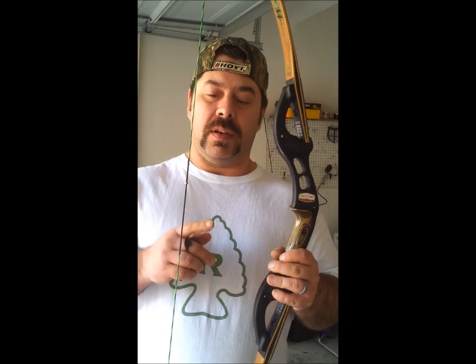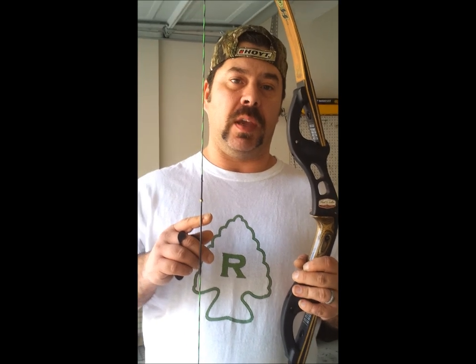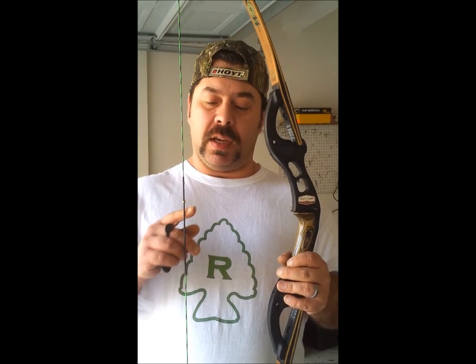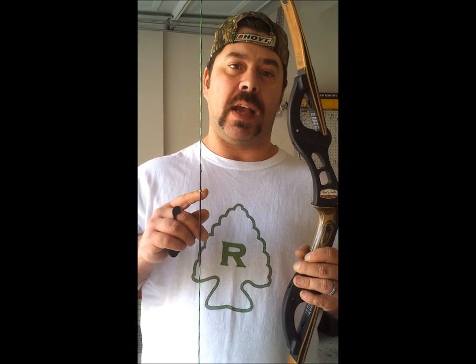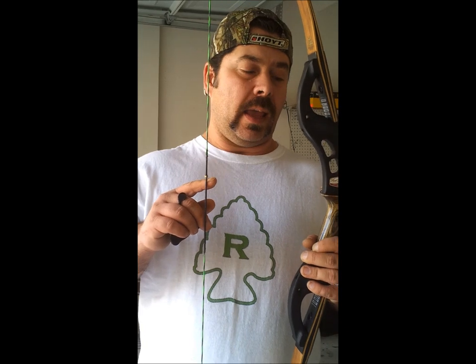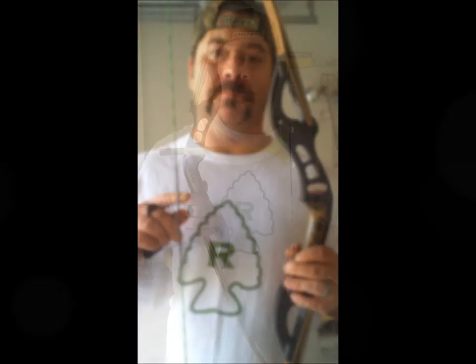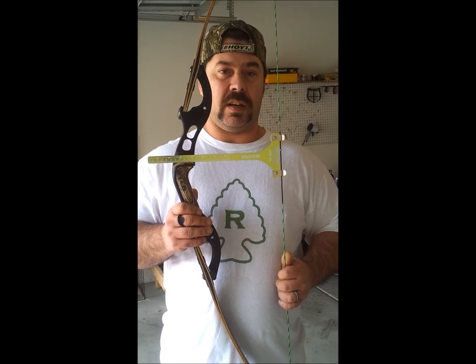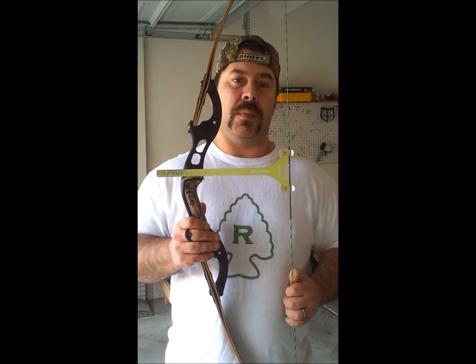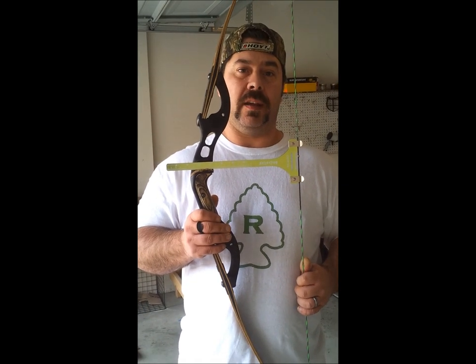Right now I am at seven and three-fourths inches brace height. It's really starting to tune up — the noise is really being reduced. But because it's almost eight inches, I'm going to be very careful not to exceed the maximum tolerance. I'm going to give it a couple more twists, and as soon as the noise starts to increase, I'll back it off a couple twists. Now I'm at seven and seven-eighths, and the noise started getting a little louder. So I'm going to back the string off one full twist.